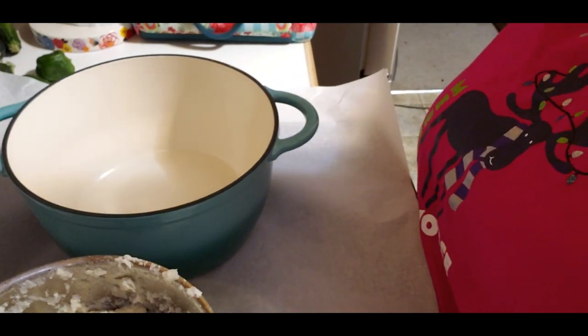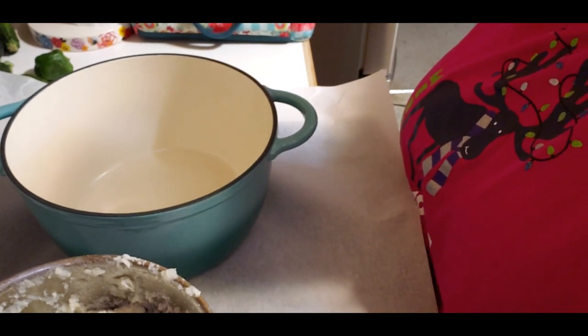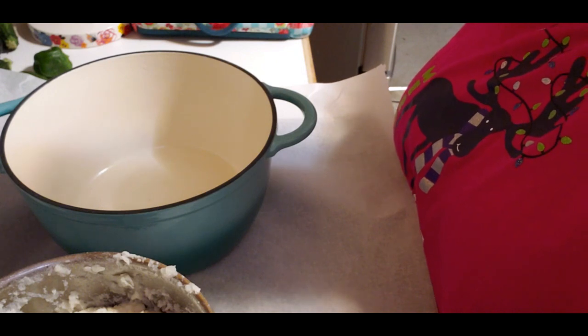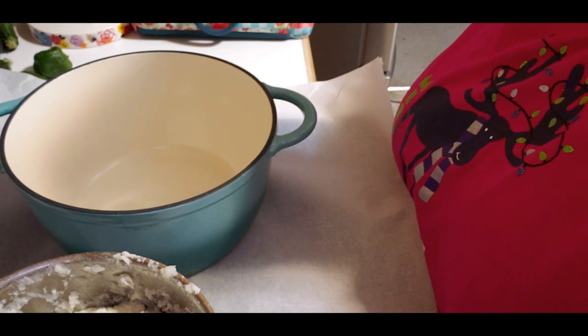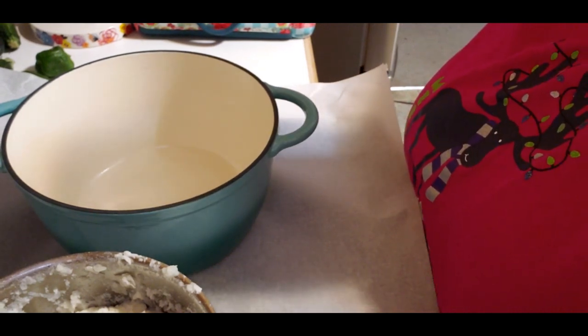The beef is done. Now I was thinking - I always grew up calling it shepherd's pie. I've been wrong, it's actually cottage pie. But I'm gonna call it shepherd's pie anyway - I'll let you decide. You can call it whatever you want.